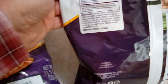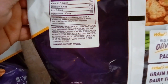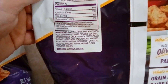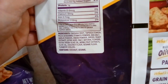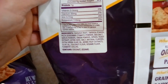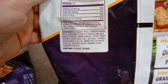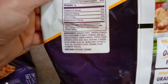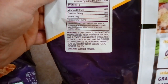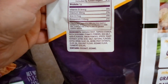Ingredients — this is interesting. So, cassava root, tapioca starch. And then the pizza seasoning is tomato powder, sea salt, garlic powder, onion, spices, yeast extract, citric acid, salt, natural flavorings, extra virgin olive oil, monk fruit extract — and that's just the pizza seasoning. The remaining ingredients are olive oil, coconut flour, sesame flour, and turmeric for color.